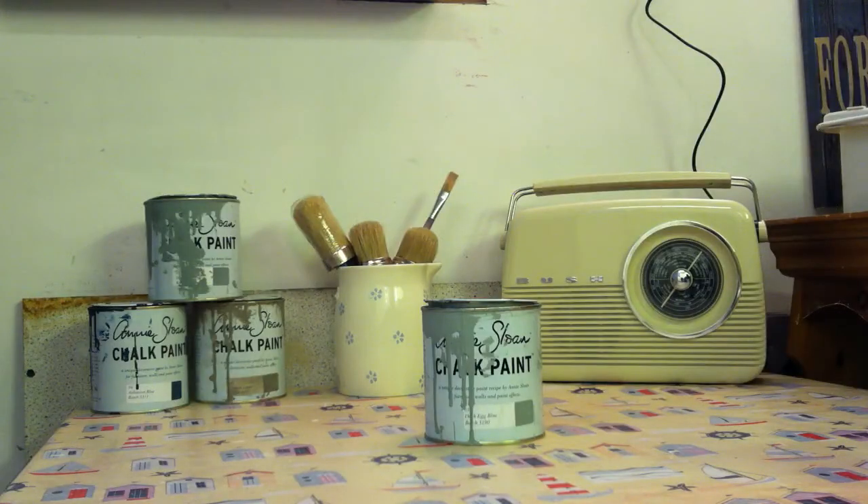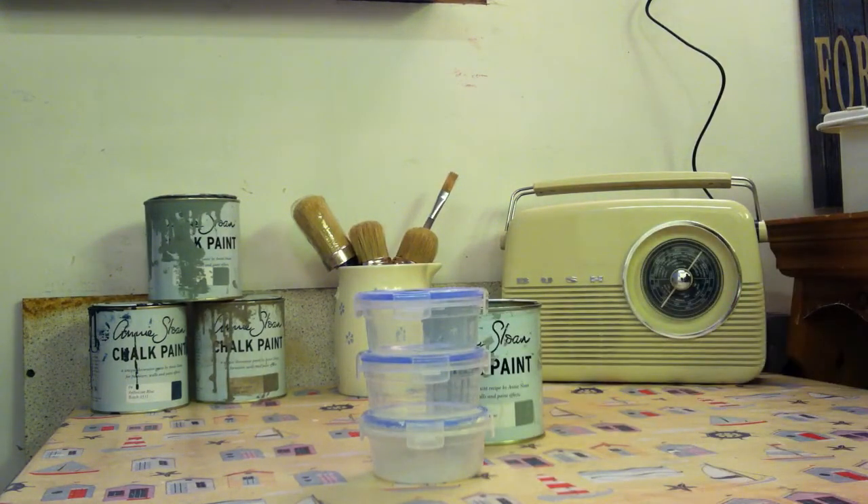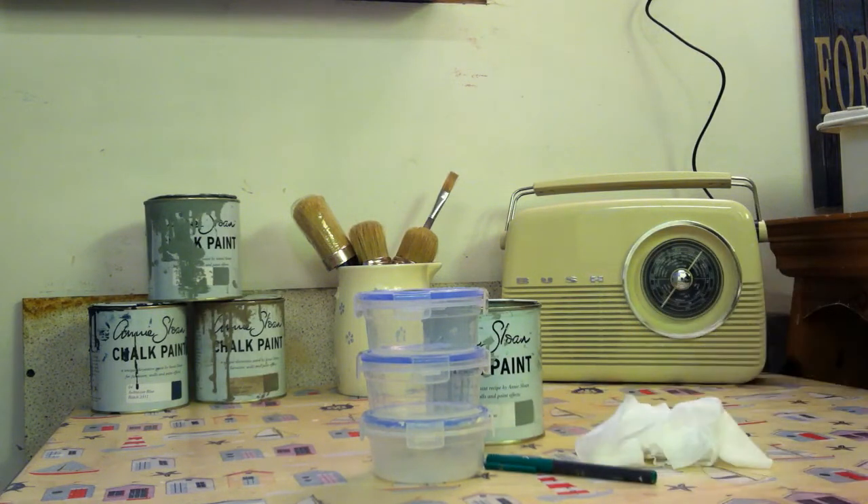All you need is a purchase from a local pound shop — three pots for a pound — a marker pen and a couple of baby wipes.